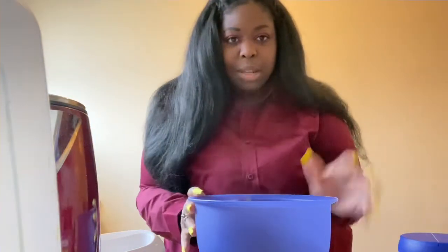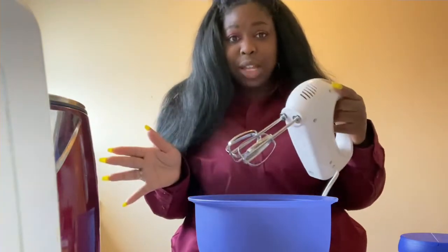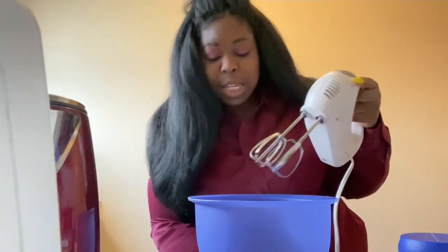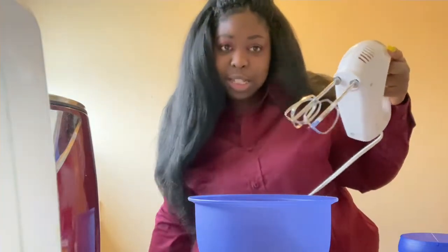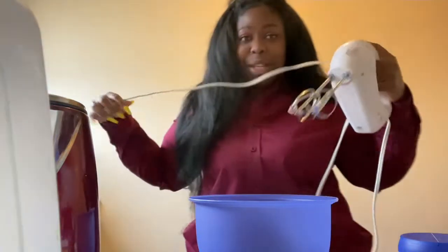You can go ahead and mix it together, but I'm going to use a hand mixer — that goes faster. You just want to keep mixing it until it gets frothy. I'll show you how that's going to look.